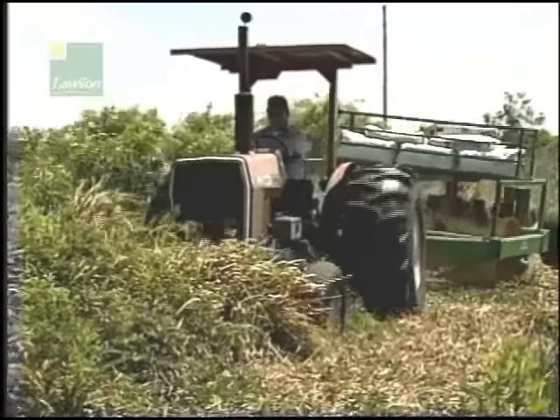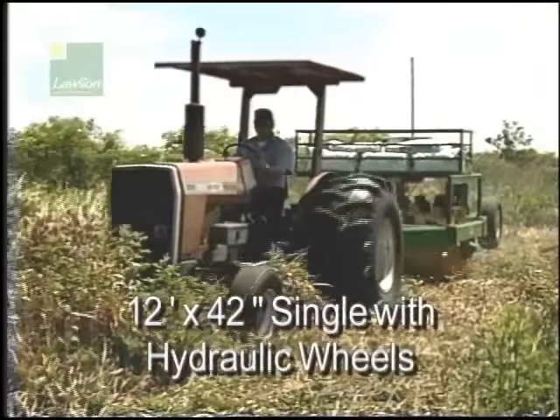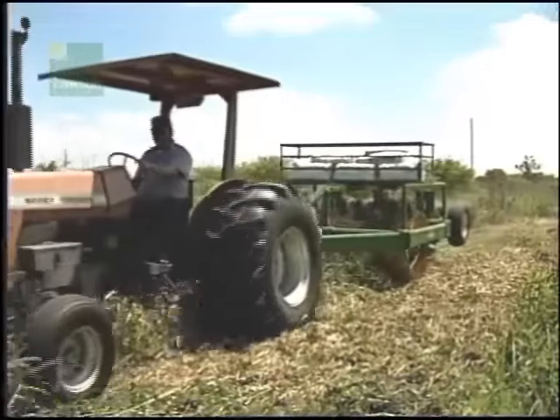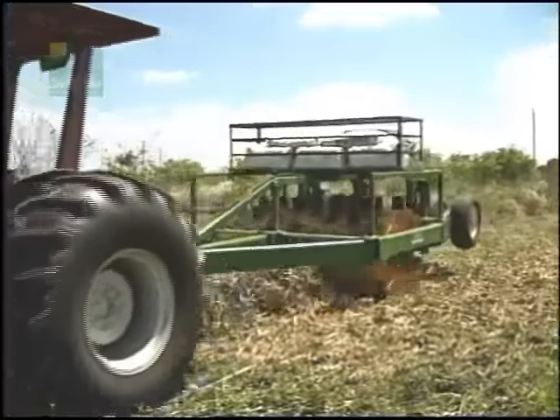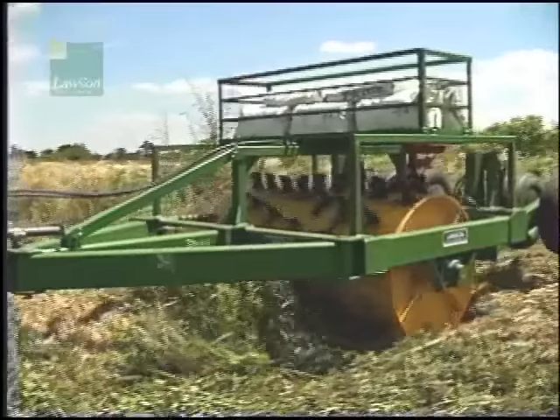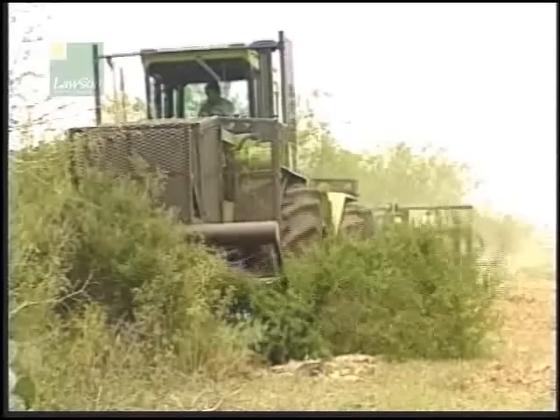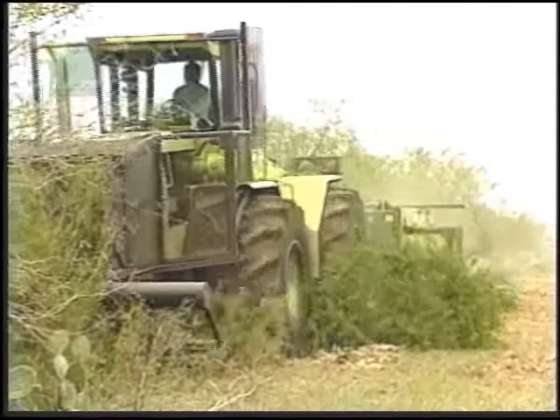Our way of controlling brush in many different soil conditions and geographic terrains is fast and efficient. Southwestern Mesquite and Wisatch fall victim to the Lawson Aerator with clear results.